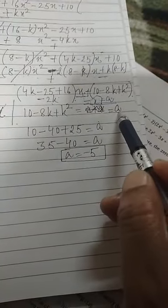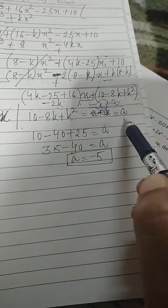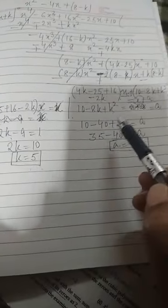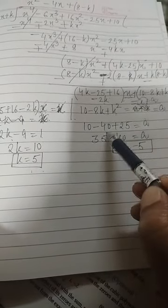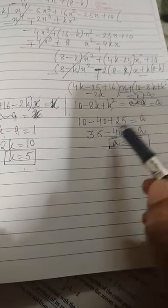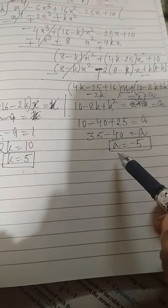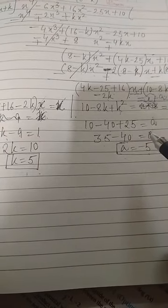Now comparing the constant terms: 10 minus 8k plus k² equals a. Substituting k equals 5: 10 minus 8(5) plus 5² equals a, which gives 10 minus 40 plus 25 equals a, so 35 minus 40 equals a, and therefore a equals minus 5.